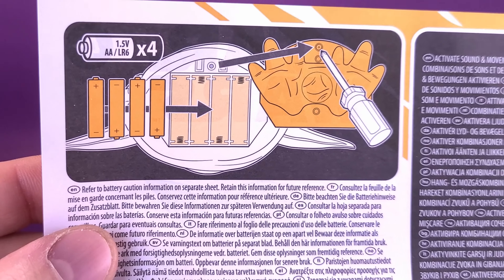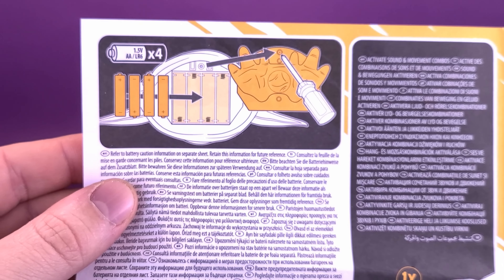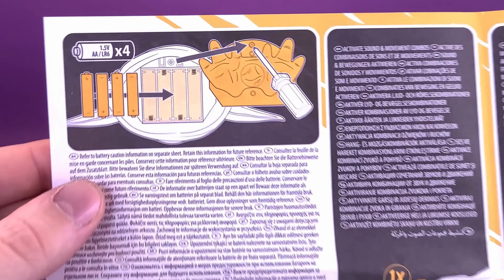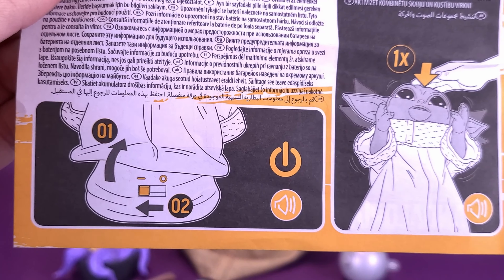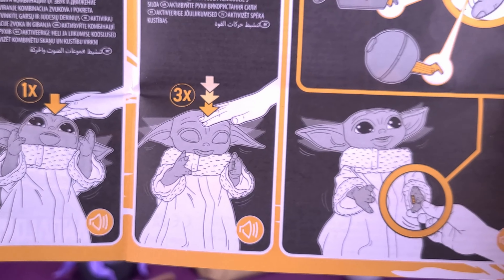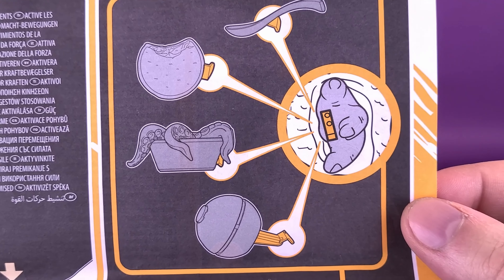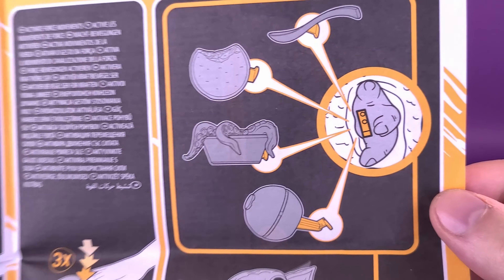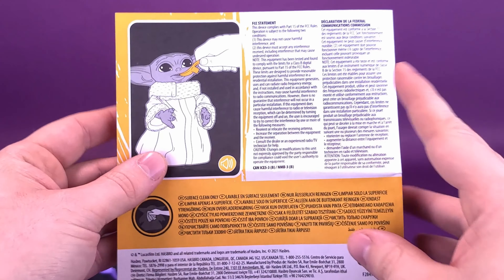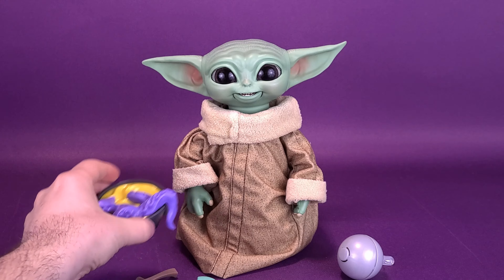Grogu comes included with an instruction booklet. It's pretty straightforward, with simple to read instructions, the first step being installing the four AA batteries. Unfortunately it doesn't come included with four AA batteries, but at least they're simple to find and not button cell batteries that you have to track down. Down below, it shows you the on and off switch, and it also shows you how to operate his interactive features and how to include the objects that attach to the inside of his palm. You can also feed him with the included spoon.